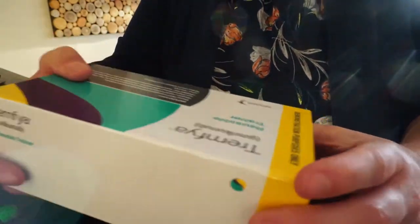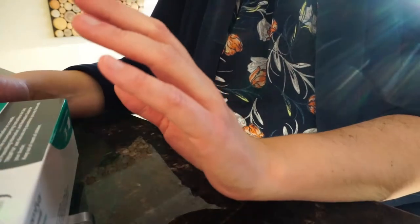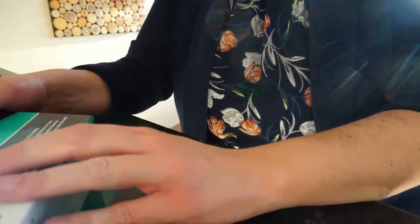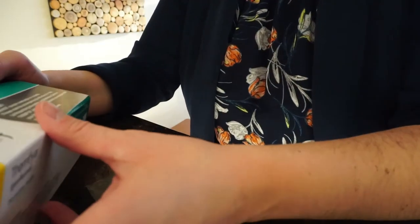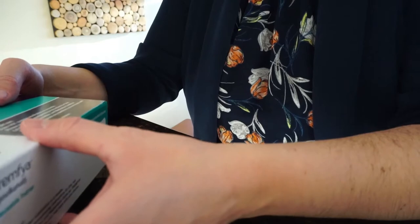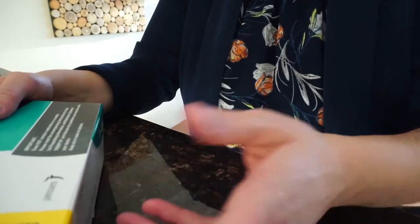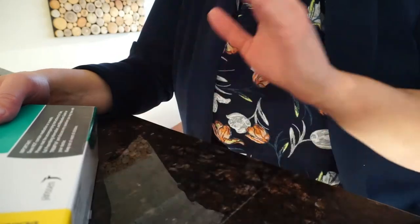After that, it's very important to look at the box and make sure the medication is not expired. If you are having an infection, you probably shouldn't inject — but always defer to your physician, whether that's your rheumatologist or dermatologist. So let's say everything's good.